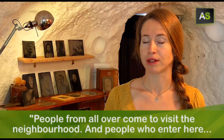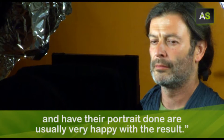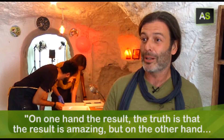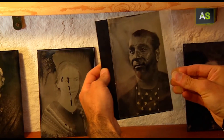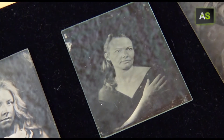People come from the whole world to visit the neighborhood. And the people who come and make their portraits, in general, are very happy. The result is a portrait that takes us back in time, but that will persist in the future too — at least for 200 years.